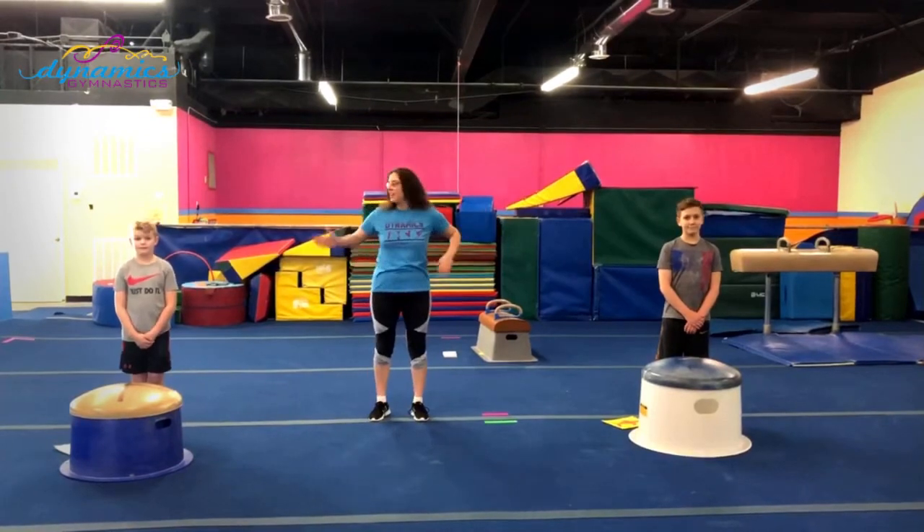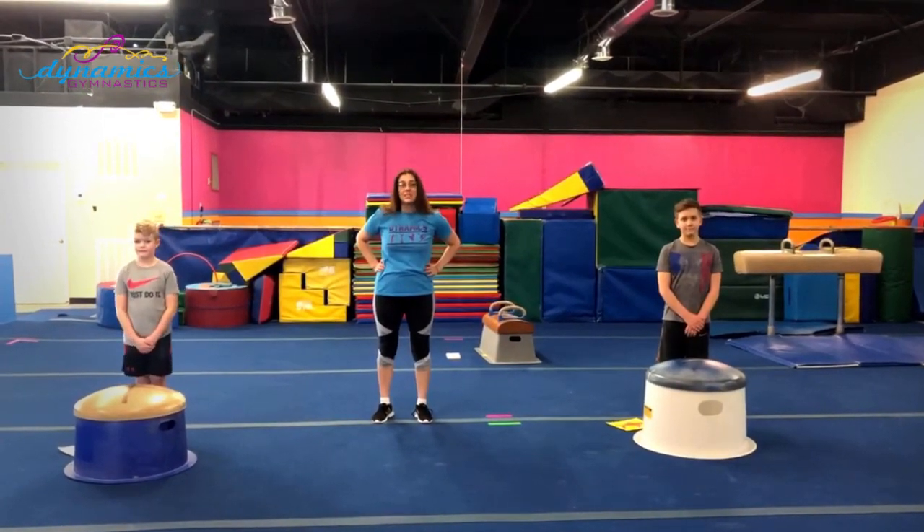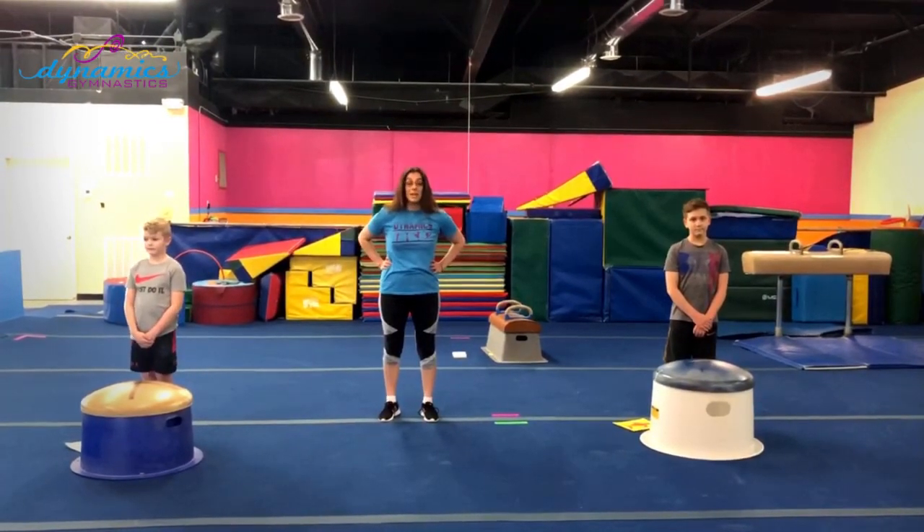Hi guys, Coach B here. I've got a couple friends with me — Jonah and Elijah — and we're going to show you a few things that you can do at home without a mushroom for some mushroom basics.